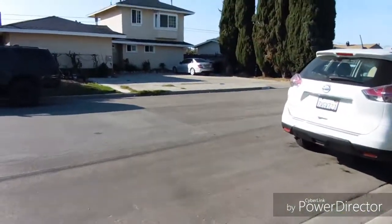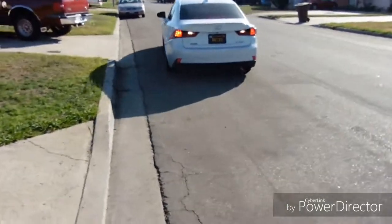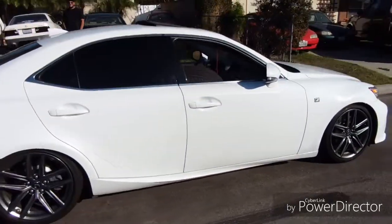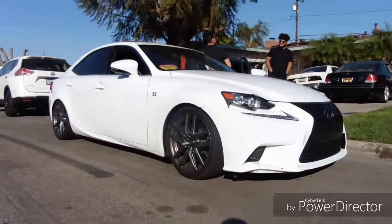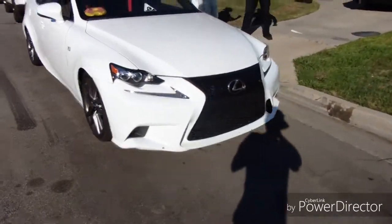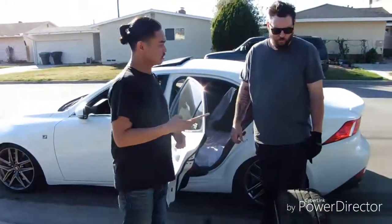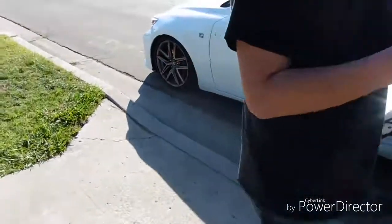All right guys, we got Bruce here — I don't know if this is his new car or what. That rev limiter though — this thing is fire. Holy — look at this right now! We have air. Damn, this thing is so sick.